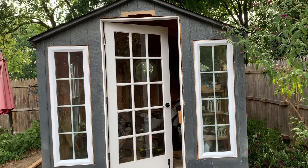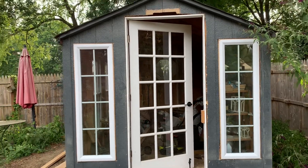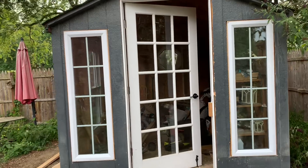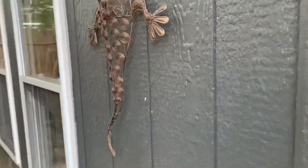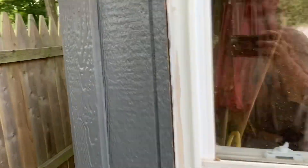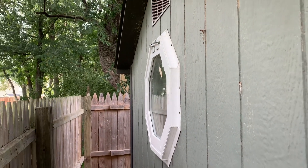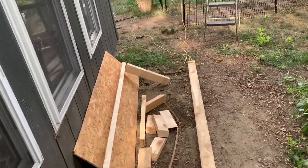Okay folks, not quite complete — still have trim work to do — but the windows are up and the door's up. I'm still waiting on a window trim and screens, but that window's up. I'm calling it a day after I clean up my mess.